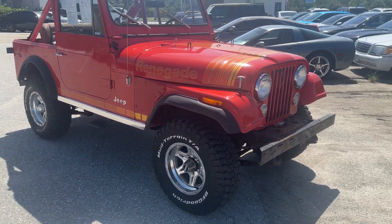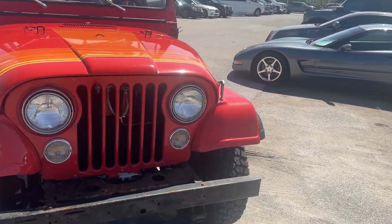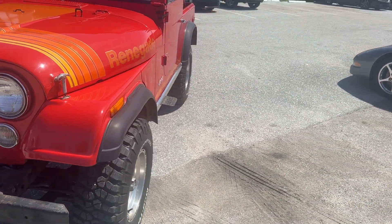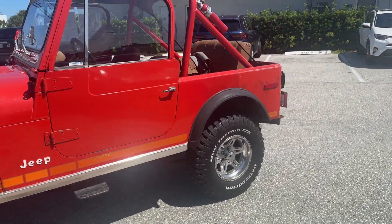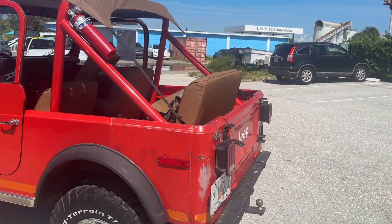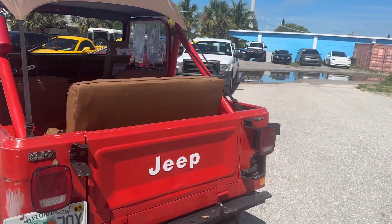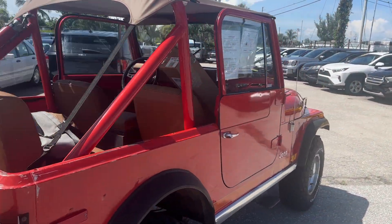The stickers and decals are original. It's a two-owner vehicle. We still have the original owner's manual and some of the purchase paperwork from back in '79. So if you're looking for a restored CJ, this is not the one. But if you're looking for something that's patinaed and gets a ton of looks and thumbs up when you're driving down the road, this will definitely work for you.